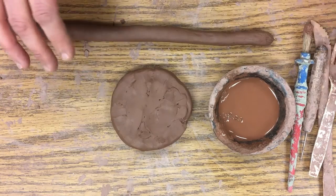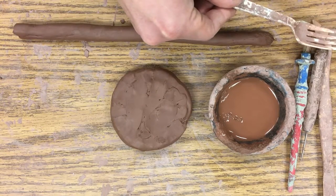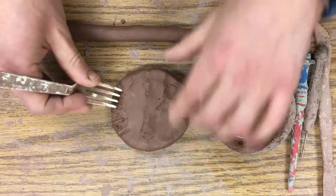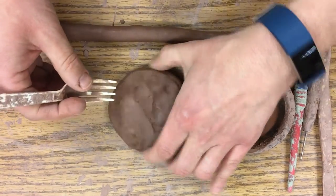What we need to do is score and use slip to attach. I'm going to take this fork and score, which is basically scraping into the surface of the clay.